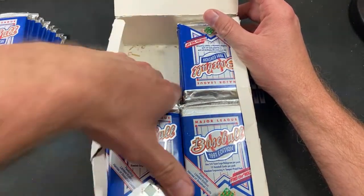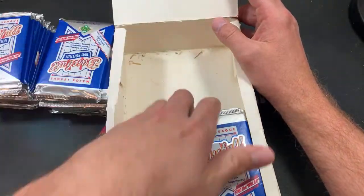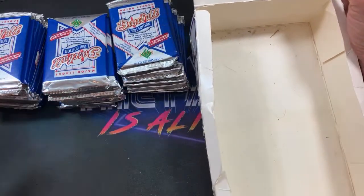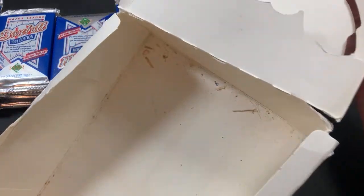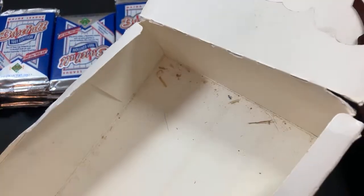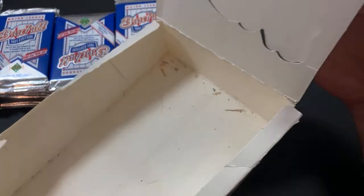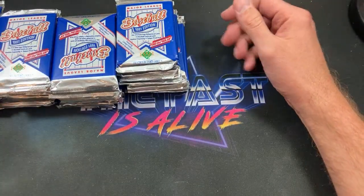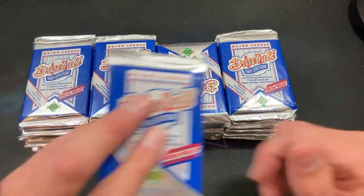We have 36 packs; these boxes go for around 50 bucks nowadays if you buy them online. I think I picked this one up at a flea market last summer for about 20 bucks. It has all kinds of filth at the bottom — toe jam and who knows what else. Hopefully those remnants bring us some luck in finding the Nolan Ryan autograph.